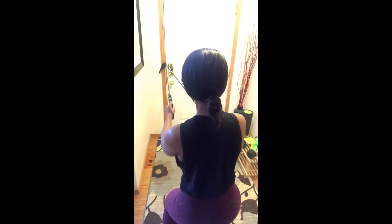Squeezing your shoulder blades behind you here. 10 repetitions. The next exercise is a banded squat press.